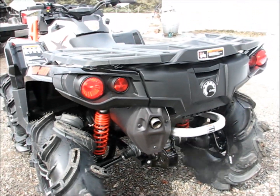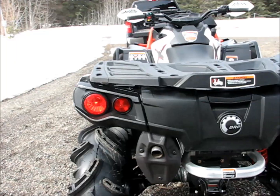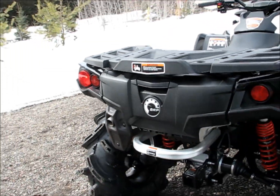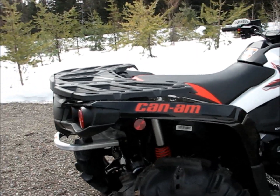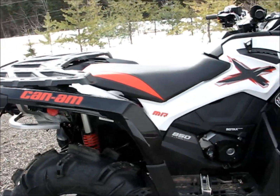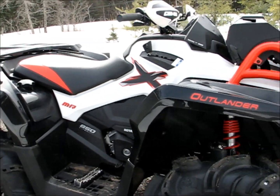Stock muffler sounds pretty good. Eventually I might put another one on there — we'll see. I think skid plates will be in order for this thing. Maybe a tiger tail on the back.